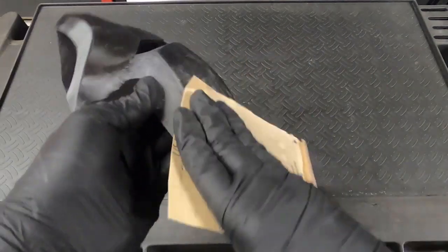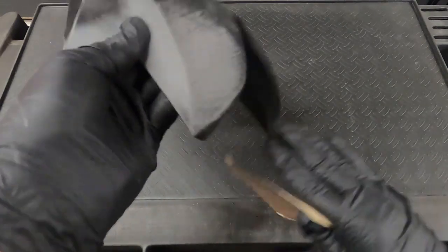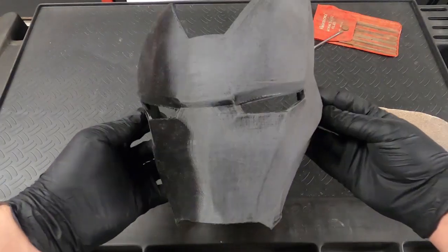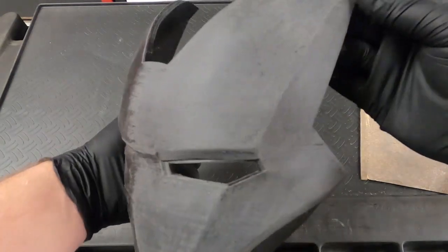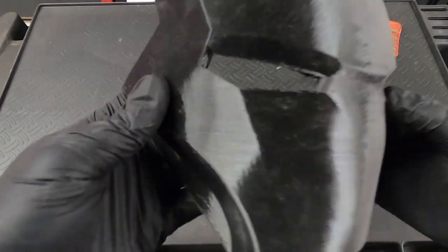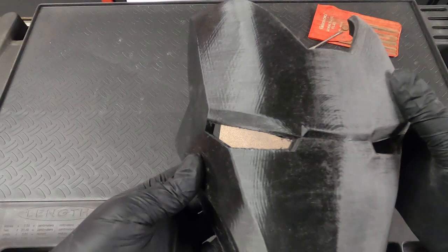It took me about an hour and a half to sand the entire helmet completely, but after that I really don't have to sand it any rougher than a 600 grit wet sand after I prime it because it's already so smooth. You can see how much shine is taken away — there's almost none. Any lines that are too deep for me to hit, I'll either go back and hit with an 80 grit, or they're just too deep and that's where the filler primer and bondo come in to help fill in the rest.